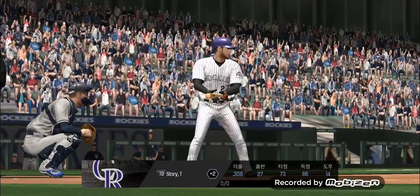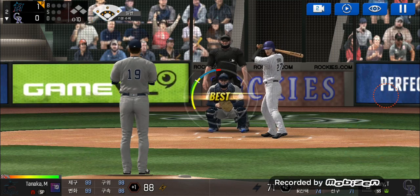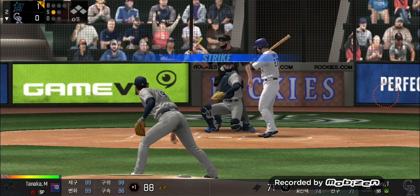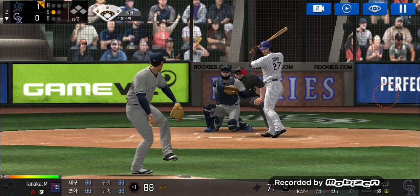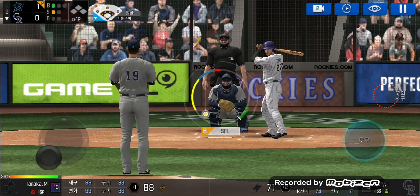Back in the batter's box. He delivers. Called strike. Strike one. He delivers. He just held off on that one. One and one.